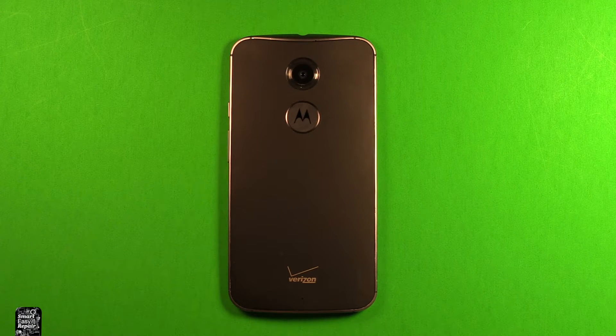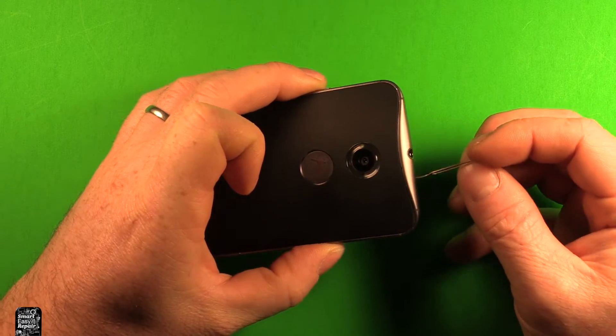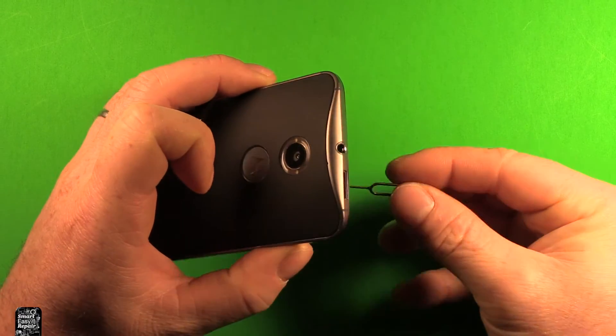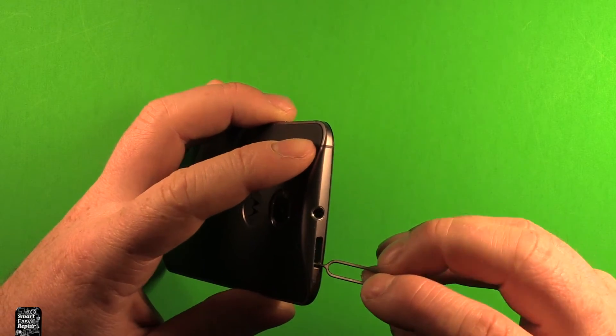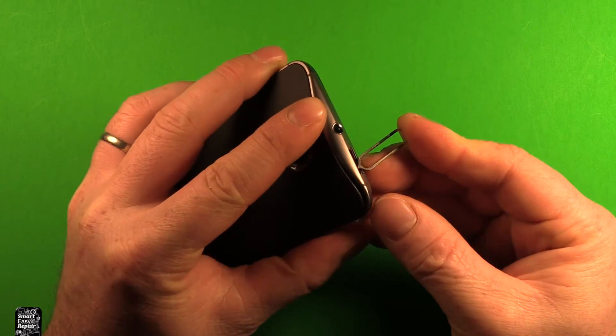First of all you want to make sure that your device is powered off. Then you want to take a SIM eject tool and remove the SIM card tray. Use the same SIM card tray removal tool or something similar that you can push in. There's a little hole right in here that you can push up and you can see the back start separating.